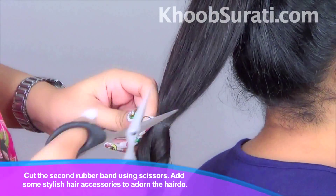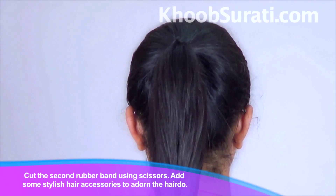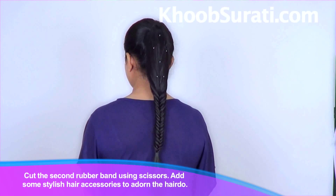Now, cut the second band using scissors and guys simply add some stylish hair accessory to adorn this hairstyle.